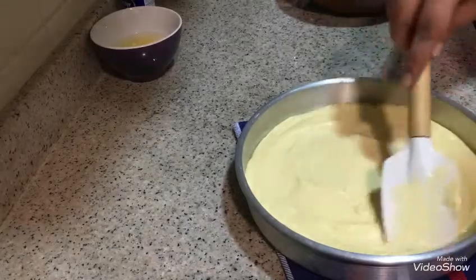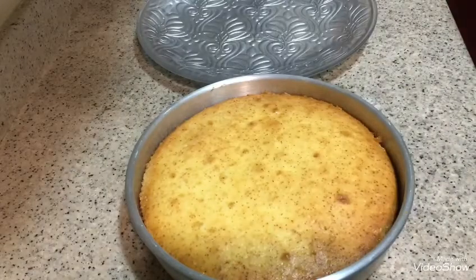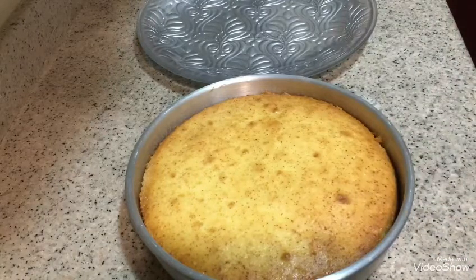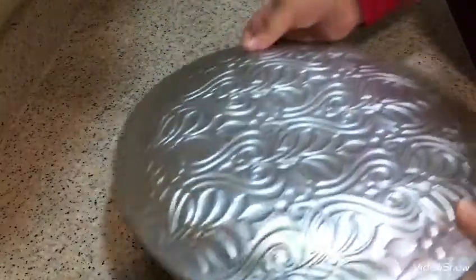We are going to fill the mold first. I have to cut the form. First, we will take the form and cover it in the middle. We will cut the form.